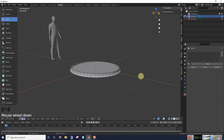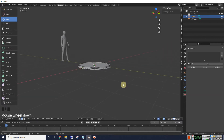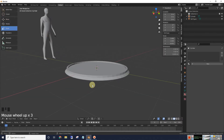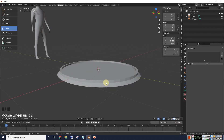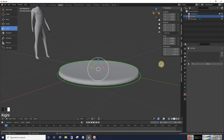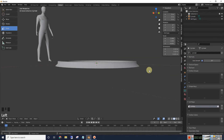The next thing we're going to do is make our lugs or tighteners, whatever you want to call them. You're going to have edges showing, so you may want to go into shade smooth. Hit shade smooth and then go over to our data properties, go to normals, and hit auto smooth. That looks a lot smoother.